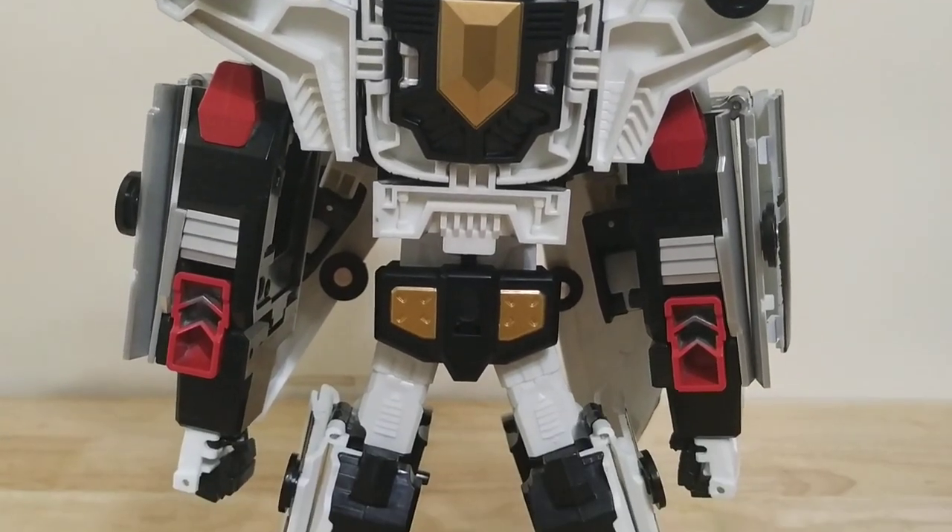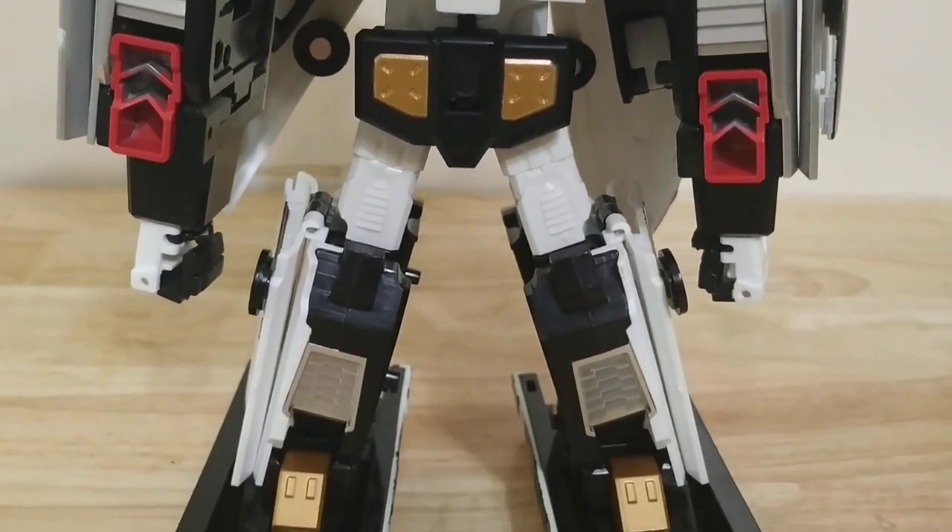Welcome to Soltron. This is the video review for High Speed Fighters by Black Mamba.